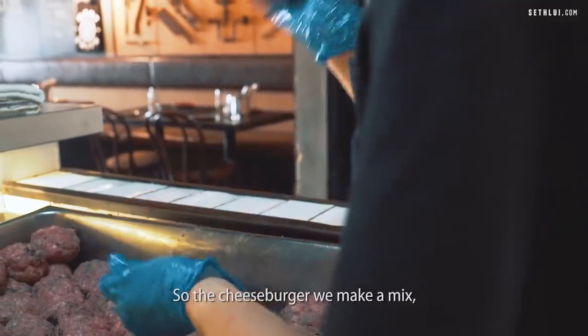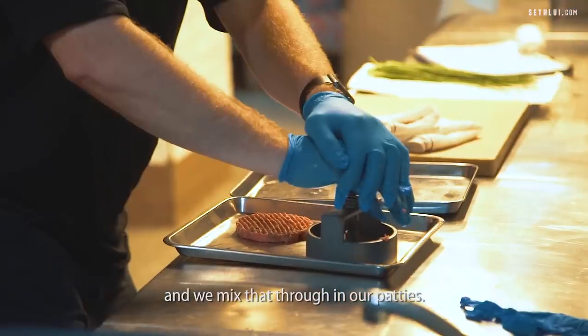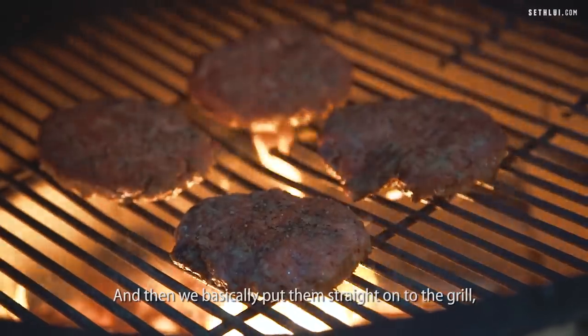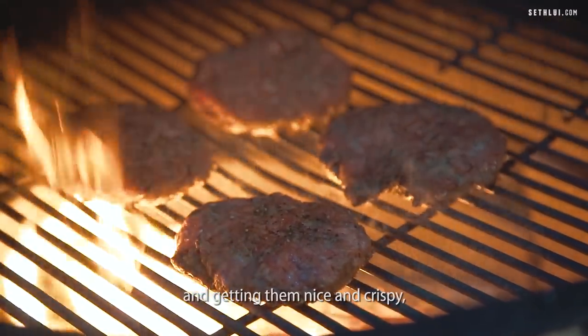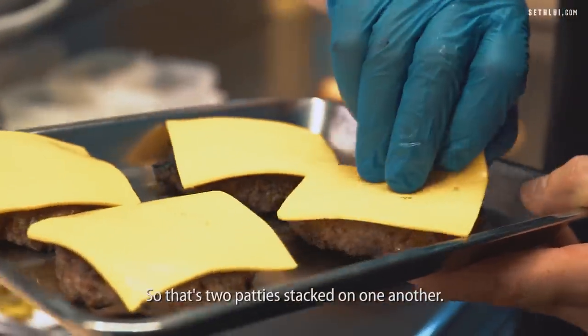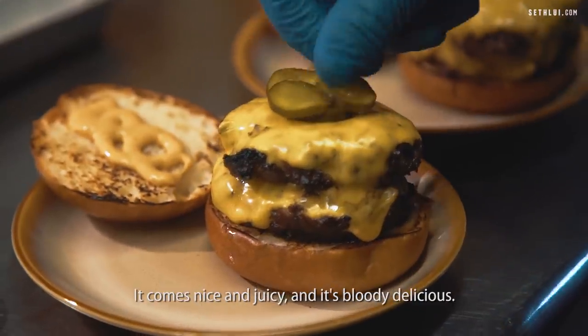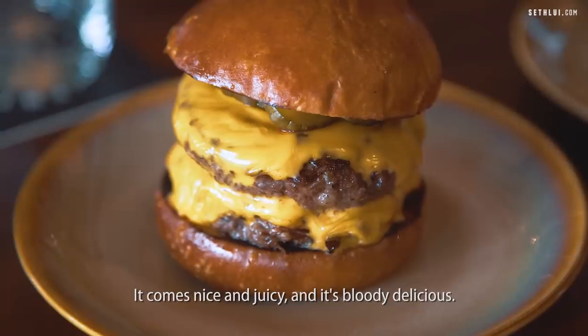For the cheeseburger, we make a mix and take some of our cooked brisket and mix that through our patties. We put them straight onto the grill and get them nice and crispy, then put cheese on top — two patties stacked on one another. We add some burger sauce and house pickles. It comes out nice and juicy and slightly delicious.